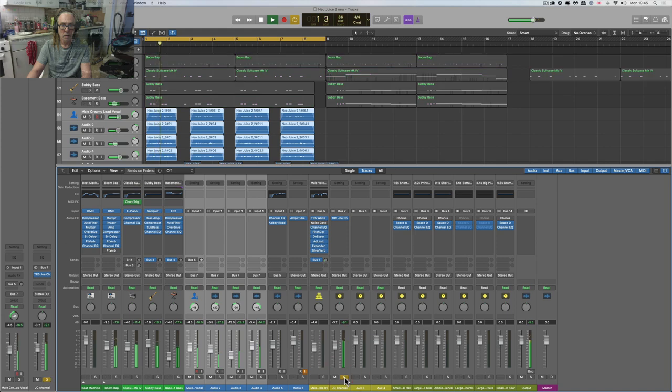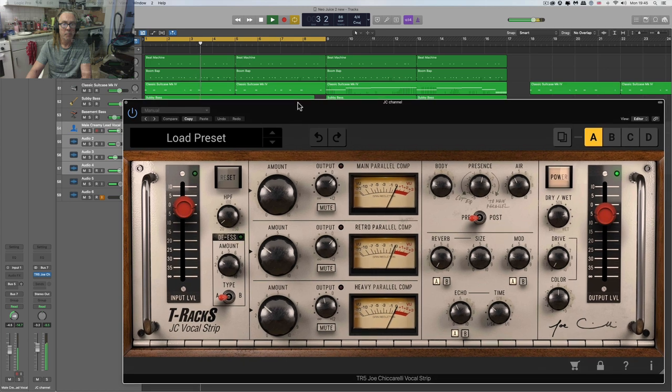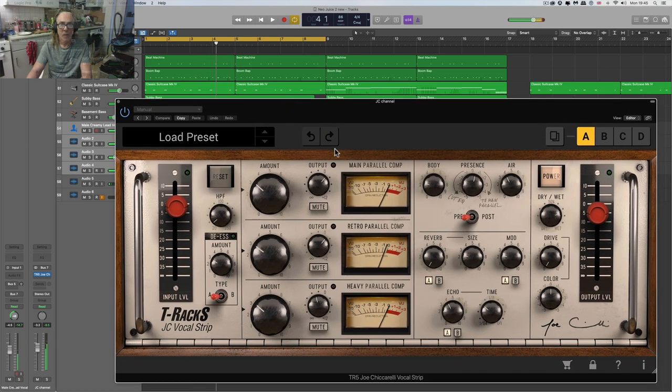So what I'm going to do now is take these four BV channels and send them to a group bus that has the Joe Cicciarelli slapped across it. So they're all arriving now at the Joe Cicciarelli strip. I'm going to do the same thing as I did with the Freddie stuff — let's just get everything rolled off, make it fully wet, no drive, no mod, no reverb, no echo, nothing. I'll roll back the air and body, and start with the 1176 and that presence thing.